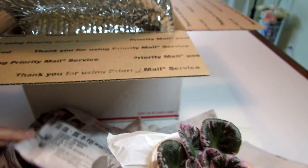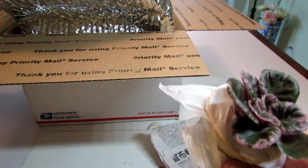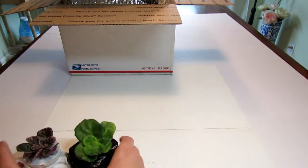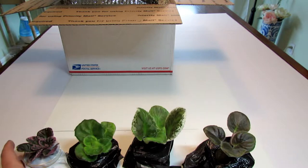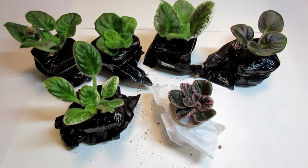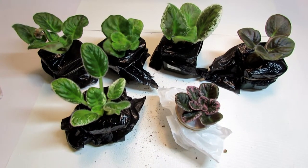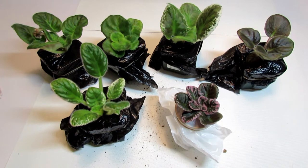So these are all the plants — let's look at them all together. Excuse the mess; I will be cleaning them up and repotting them eventually. Let's lower the camera so you can look at them all together. Here we are — the six beauties I got today from Violet Barn: five standards and one semi-miniature. Thank you so much for watching! I will definitely be updating you on the progress of these beauties, so stay tuned.